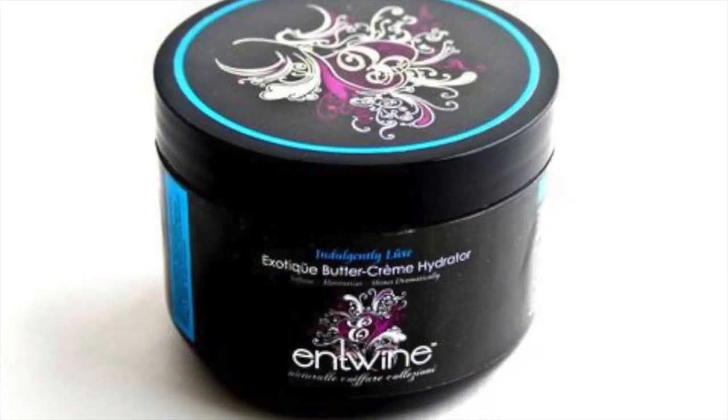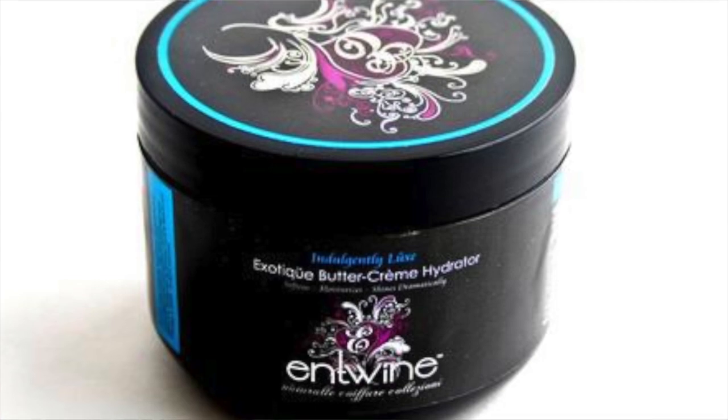After I finish blow drying each section, I apply the Exotic Butter Cream Hydrator for moisture. Then I seal in the moisture with the Total Perfection Argan Oil.